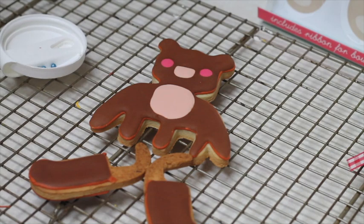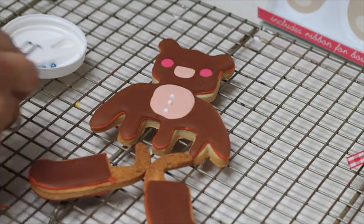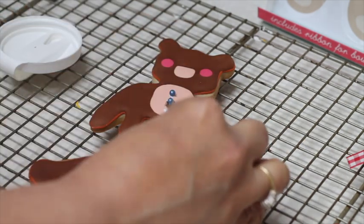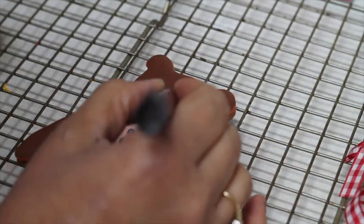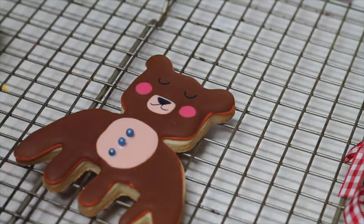I put a little bit of icing to mark where I am going to put the edible pearls. Now I am going to use edible markers to mark the little face. And now I am going to put a little bow.